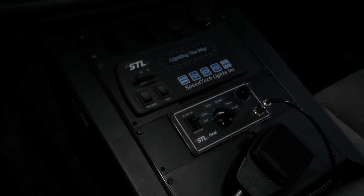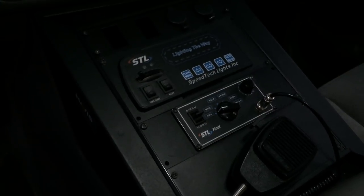So the siren is something I'm going to replace — sorry STL — but everything else is a great product, especially for the money. That's it — that's my 2006 Chevy Suburban with STL lighting. If you all have any questions, please leave them in the comments below. Thank you very much.